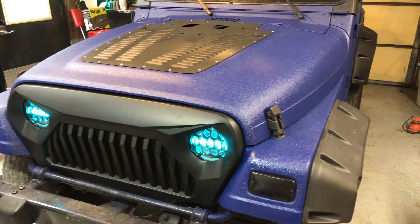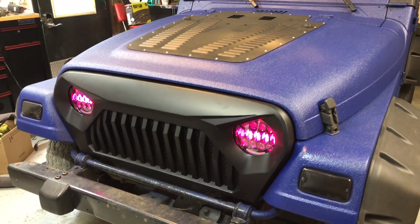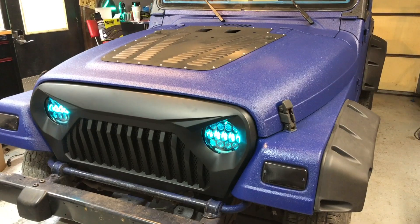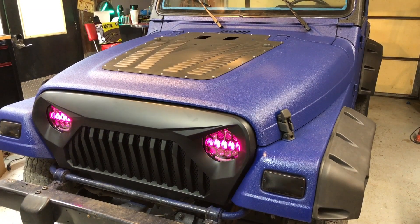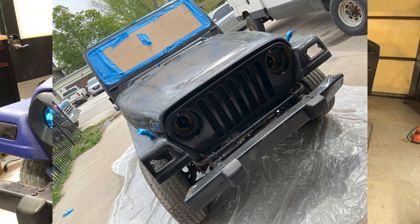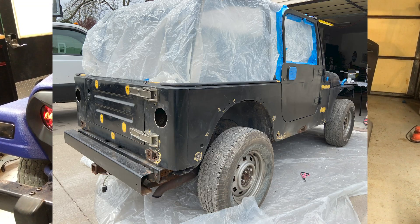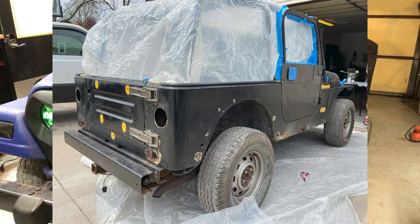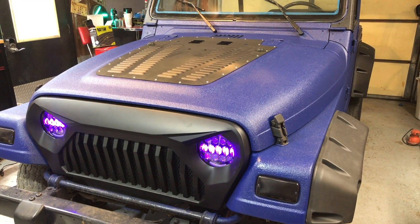This is my 2001 Jeep Wrangler TJ — picked it up as a project to start working on. I've got some photos here I'll post up in a little bit. As you can see from the previous photos, you can see how it was kind of run down and beat up — somebody didn't take very good care of it.